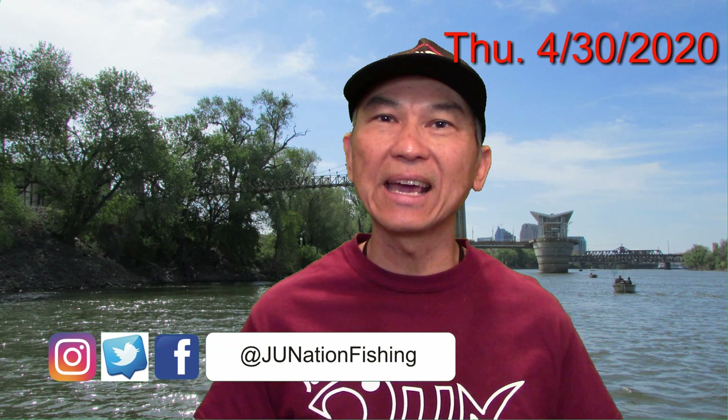What's up YouTube family? Thank you so much for coming to visit my channel once again. There's a lot of good fishing videos out there — I know because I watch it myself — so I do appreciate you guys coming to check out my videos.